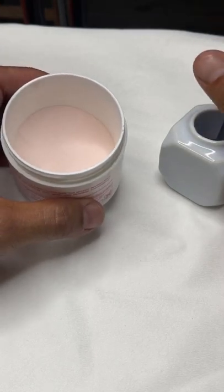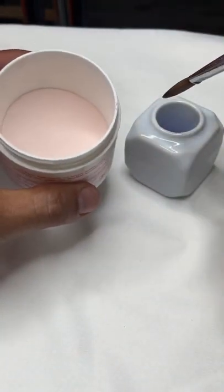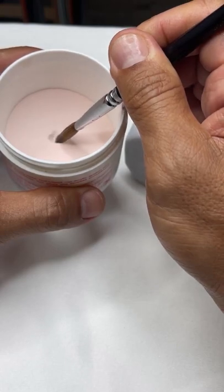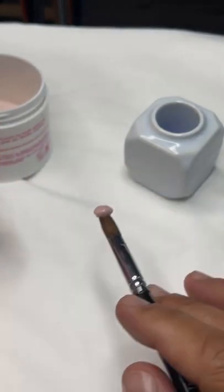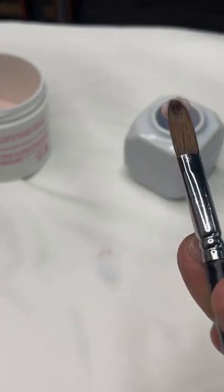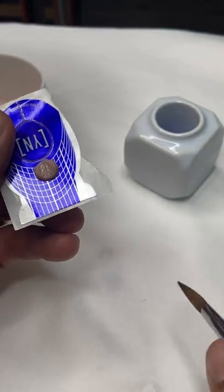I want to submerse my brush — I'm working with cover paint here. I want to be able to pick up a bead that's not going to run all over the place. If I submerse my brush and tap it, notice that I need to pull before I bounce inside the powder so that I can get a fluffy bead. If I'm working on the tip, I could go ahead and drain the bead on one side so that when I release it to the form, it's not going to run all over the place. It's going to stay stable.